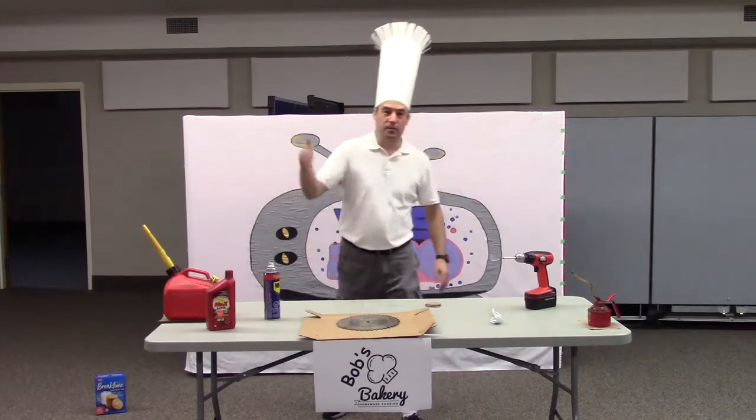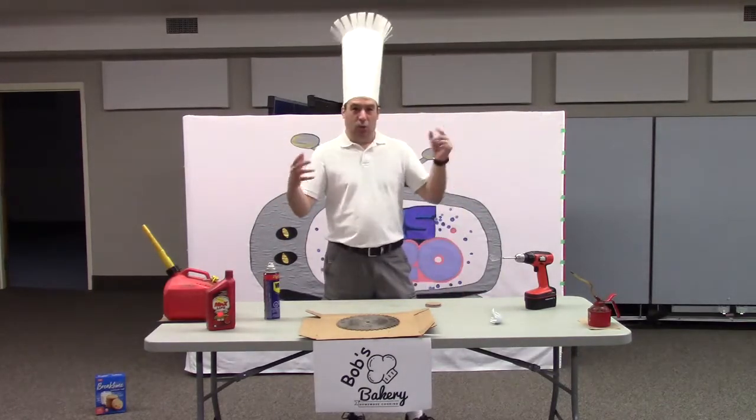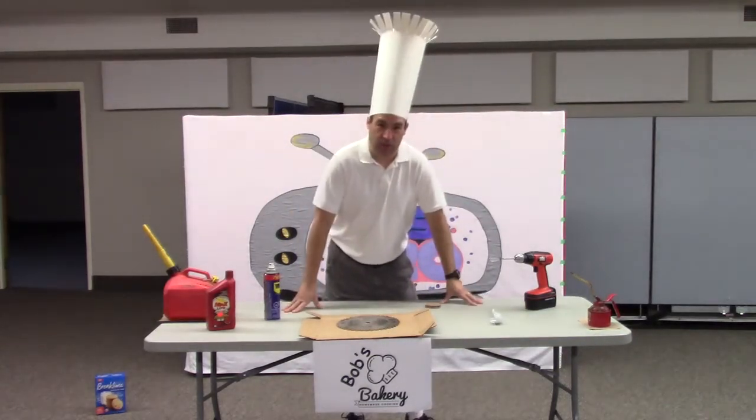Hi! Welcome to Bob's Baking. Today, we're going to be talking about making chocolate chip cookies.